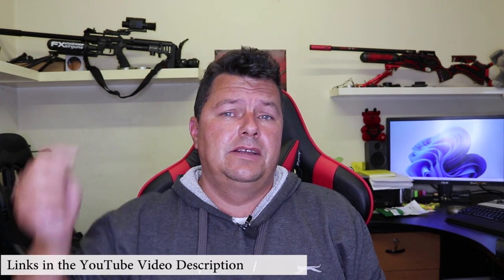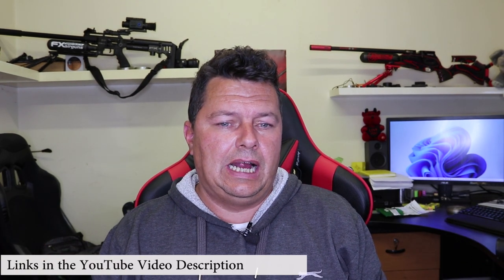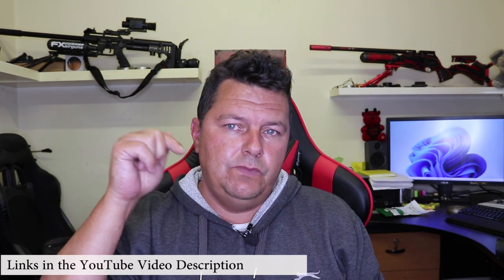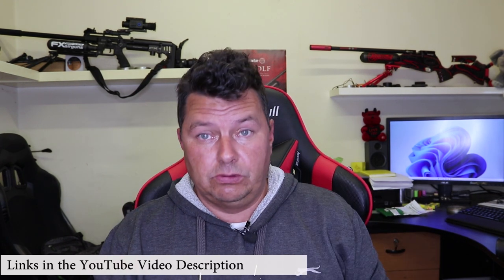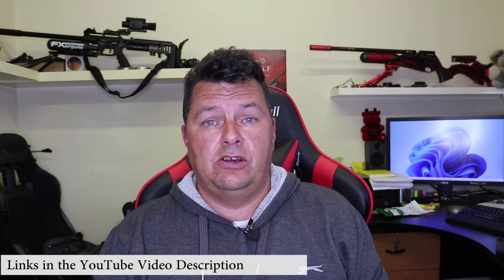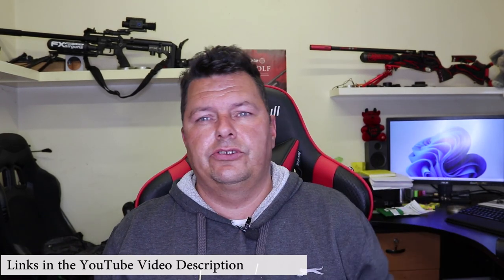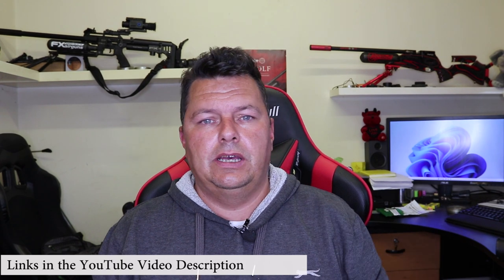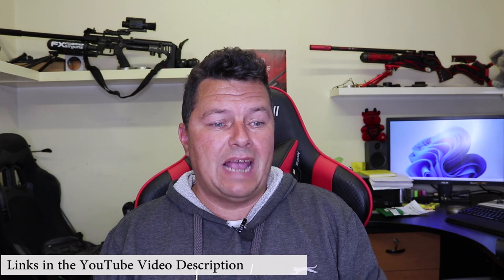Welcome to the channel if you're new here. We do air rifles, pistols and technology reviews, hence the name Ergonology. If you're new here, hit that subscribe button and bell notification. You know the score. Check down in the YouTube video description — most of the stuff I'm talking about is all there, with links to our Facebook group and other places, merchandise, all that lot.